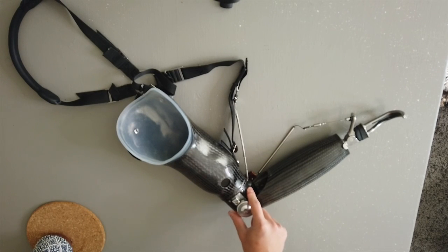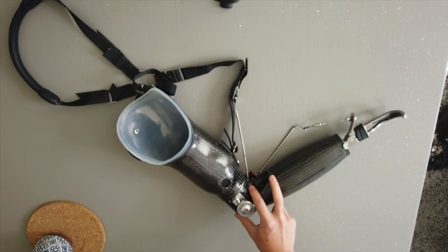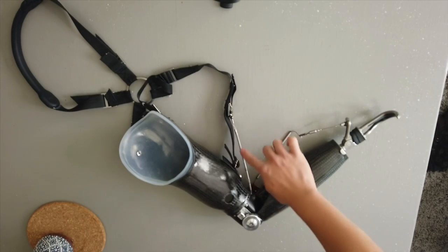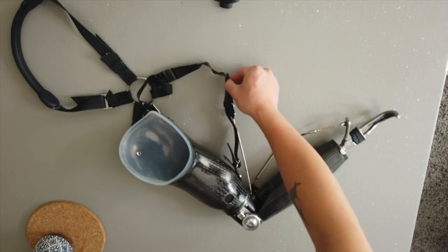Since I am an above elbow amputee, I have a prosthetic elbow. I have another cable right here that's connected to another harness.